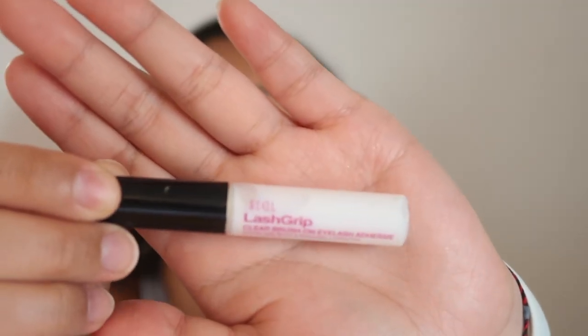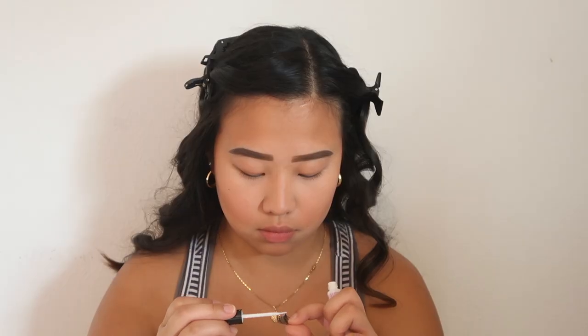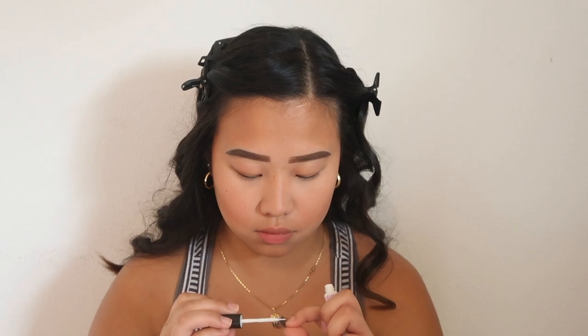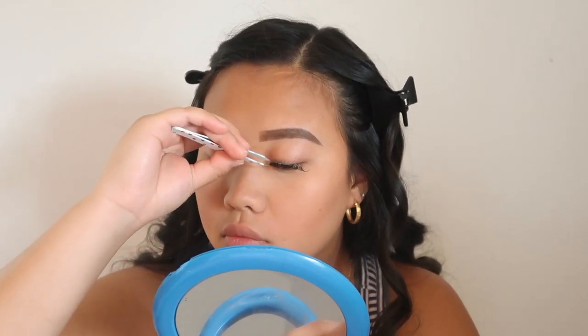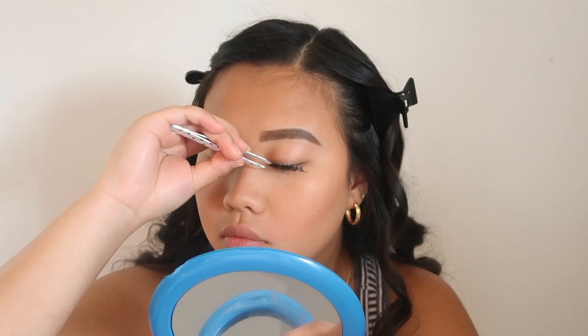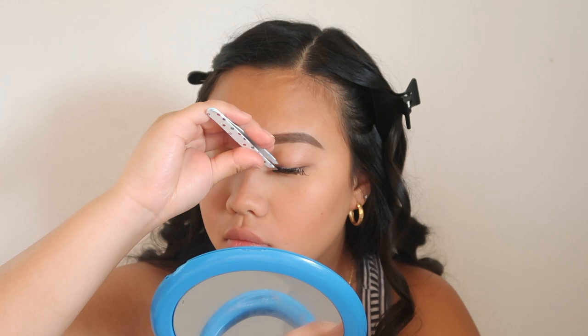I'm also using the Ardell Lash Strip Clear Adhesive for my lashes. Can you guys already tell how much of a catfish I am from just one eyelash on?